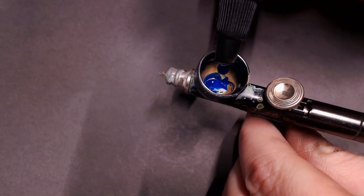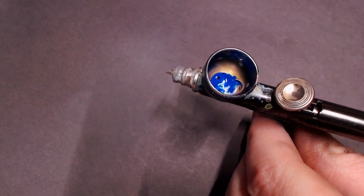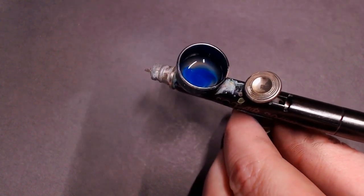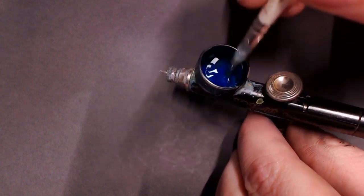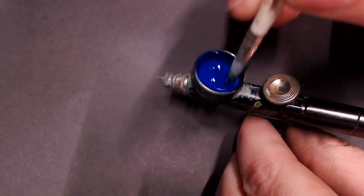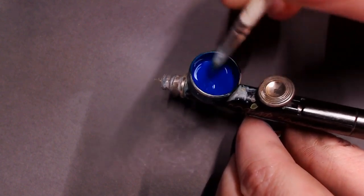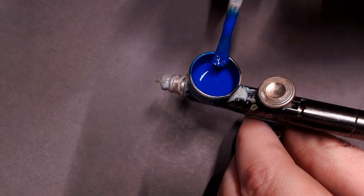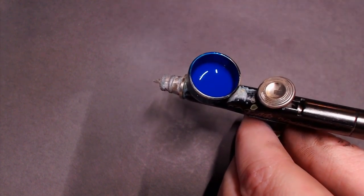Now we're going to go to our transparent blue. I'm mixing this up on camera so you can see — about two to three drops of that transparent blue paint and then a very generous portion of flow improver, probably about seven drops or so. Stir that up and you can test the consistency of your paint by pulling the brush onto the side of the airbrush cup. If it flows down like thin water, then we're good to go for this candy coat transparent tint, whatever you want to call it.